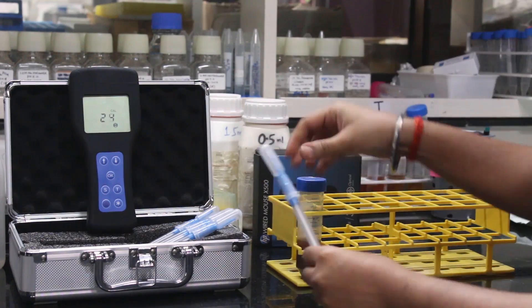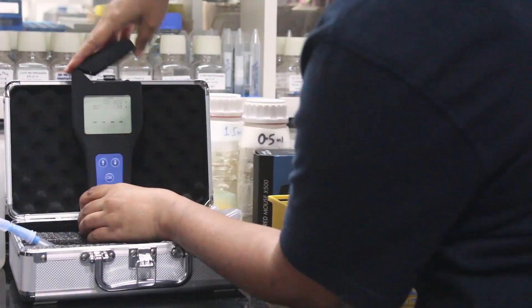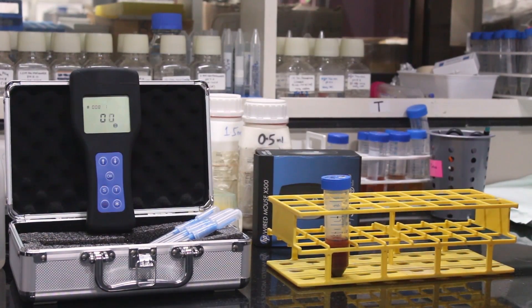We have also used an ATP counter to detect viable cells. The soil solution is taken onto a cotton swab, mixed with provided chemicals, and then placed inside the ATP counter.